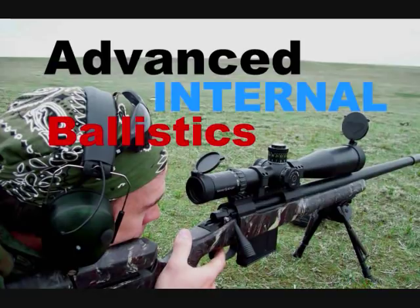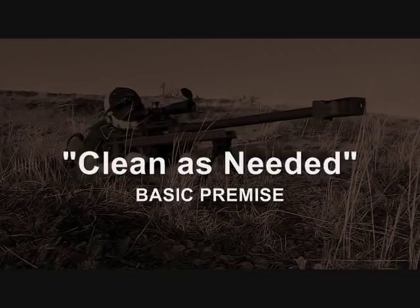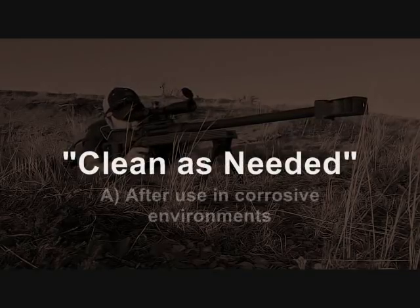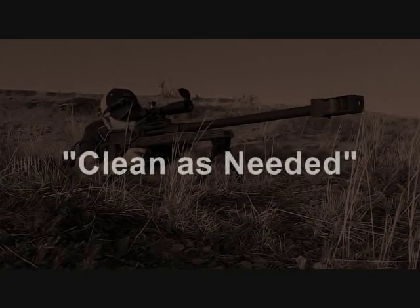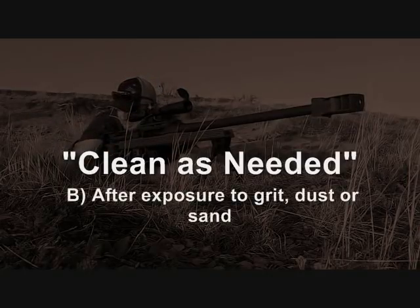The basic premise of this system is to only clean your rifle bore as needed. How do you know when it needs cleaning? There are three conditions. The first is immediately after use in corrosive environments or if there's a lot of exposure to water. If you're concerned the bore is going to corrode, you obviously want to go ahead and perform bore maintenance.